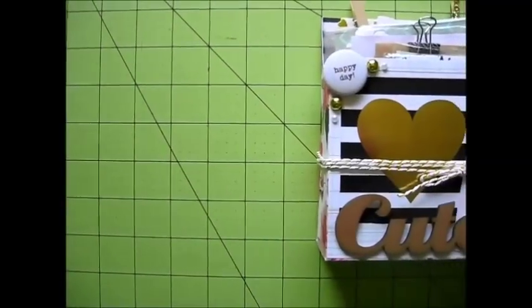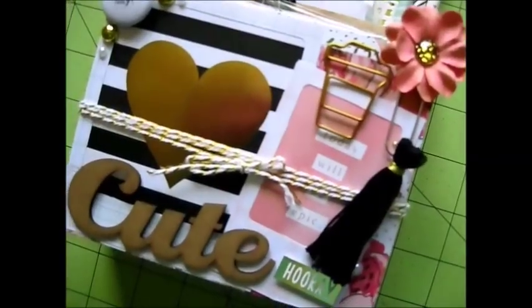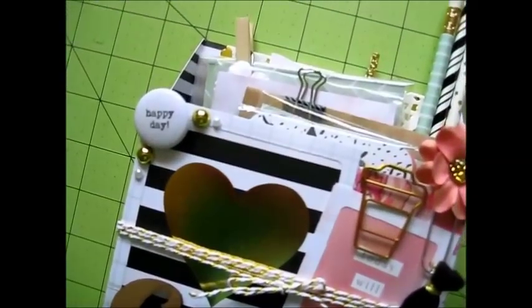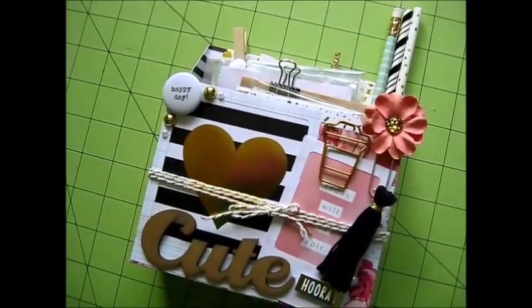Hey everyone, Amber here. Welcome back to my channel. In this video I'm just going to be sharing with you how I put together this storage box happy mail. I had wanted to make some storage boxes to hold some craft supplies in my room, and then I had the idea of just stuffing it full of goodies and sending it off to a pen pal.